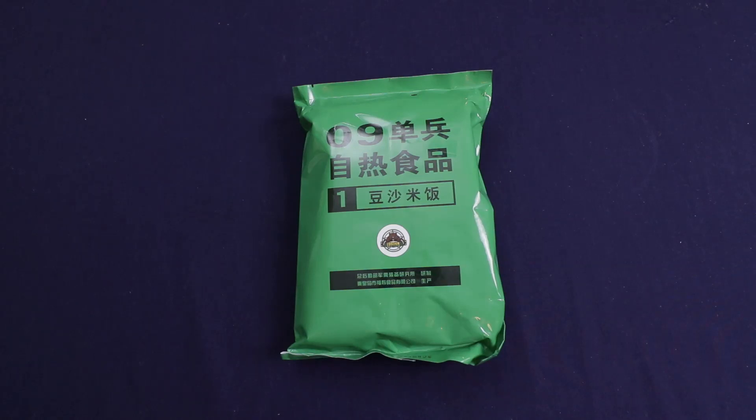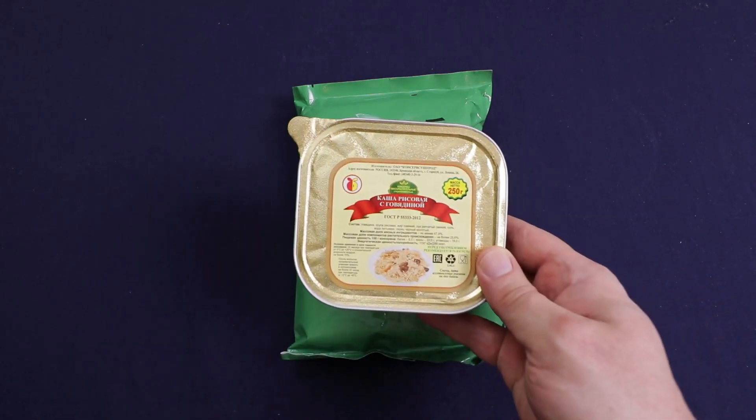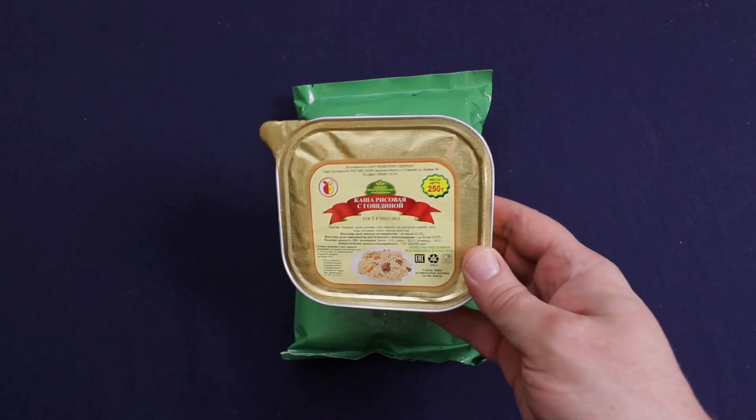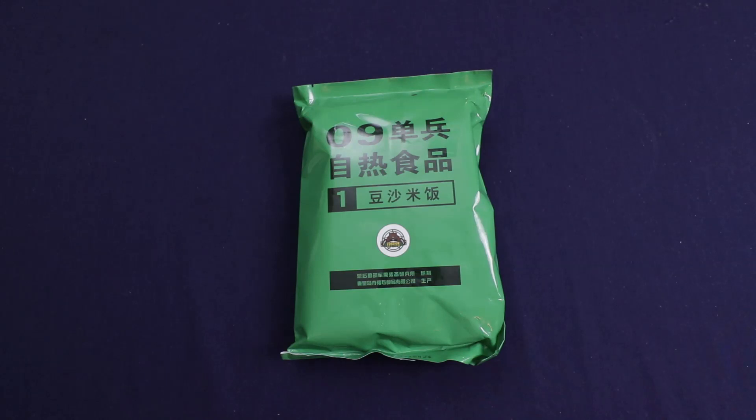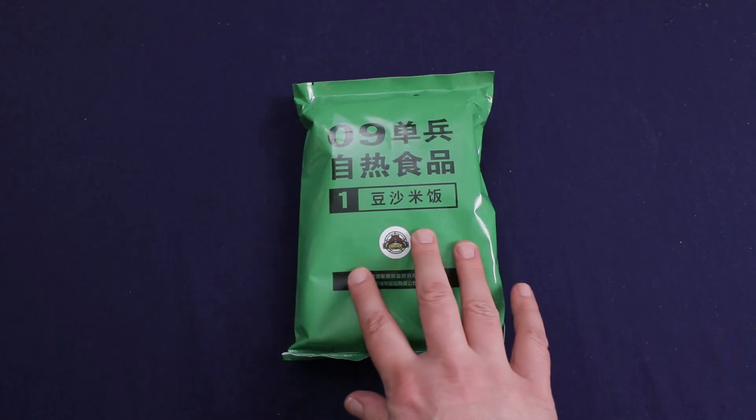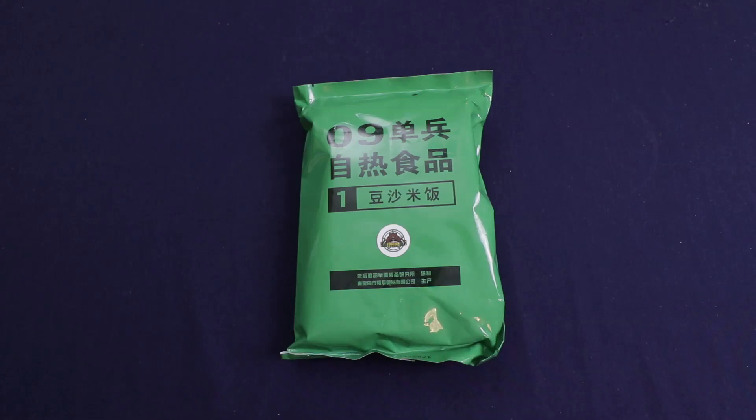In my last video I said I was going to Russia to try the Russian Emrakom ration, but it was getting close on the best-buy date and oddly enough all three mains were the rice porridge with beef. There was supposed to be a beef with beans and vegetables and another beef dish, but no — all three mains were the rice dish. So I figured it wasn't really a complete ration and decided to do just a quick single meal ration instead. I still haven't figured out what I want to do with my 100 subscriber giveaway — I'll probably just give away a UK ration. It's been a busy week even though I was off all week; I've been trying to get the house ready for sale.